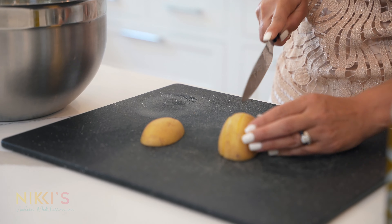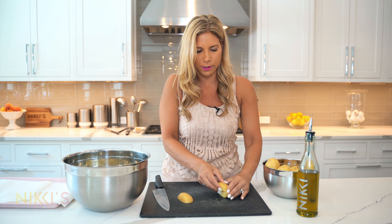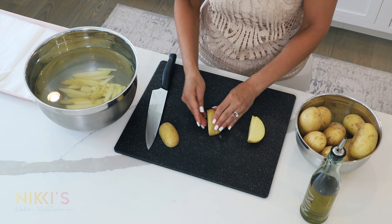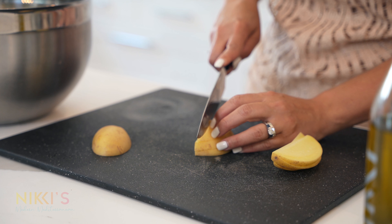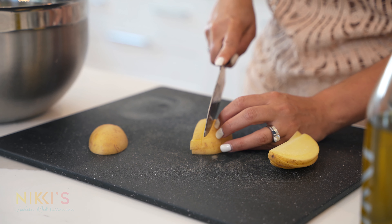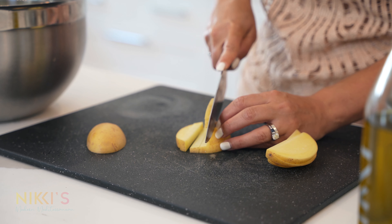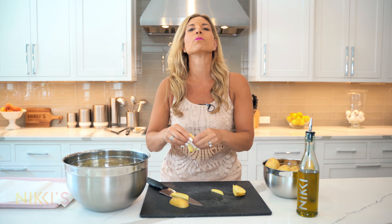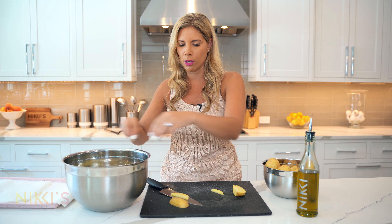This is how I enjoyed them growing up, as most Greek kids did. We're gonna take our potatoes — we have a bowl of water — because you want to soak your potatoes as soon as you cut them so that they don't oxidize, turn brown, and also to release some of the starches.